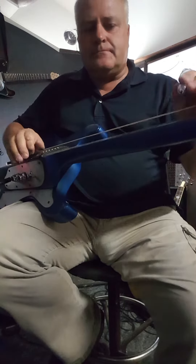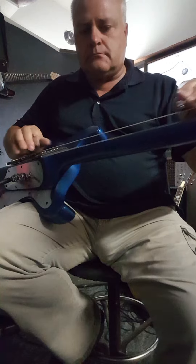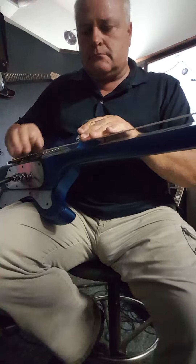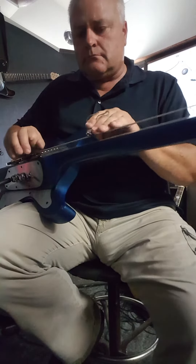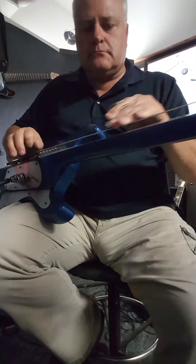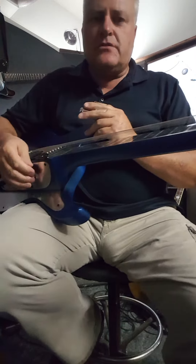Back pickup now. Let's go to the front — excuse my reach — I'm going to throw in a little overdrive.